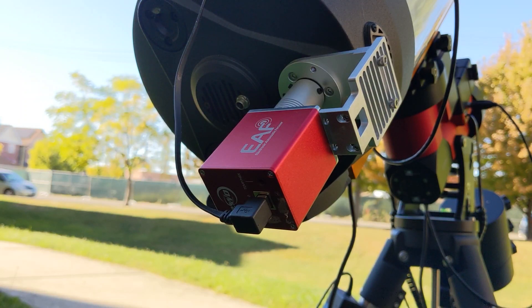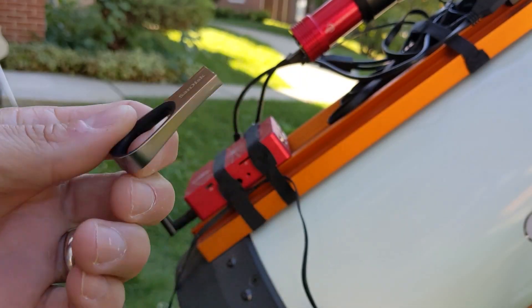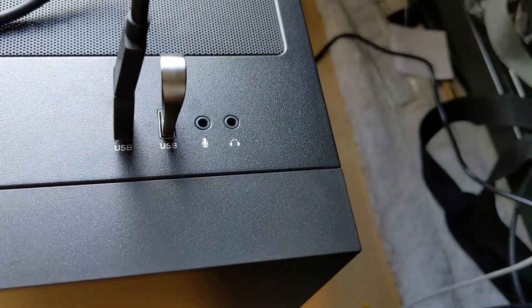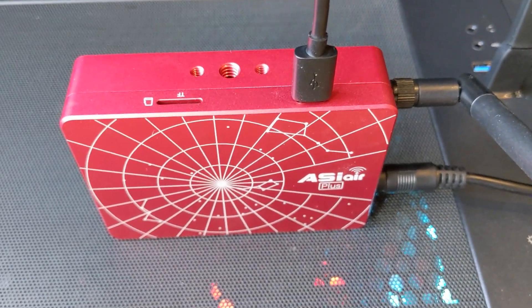From there I connect the USB from my electronic autofocuser, or EAF, into one of the USB 2.0 slots. I've also got my thumb drive in there for storage. One of the big upgrades for the Plus is the 32 gigs of onboard memory. A thumb drive is easy to take out and plug into your computer, but if you're accessing the onboard memory, you need to have the ASI Air powered and then connected with USB Type-C to USB Type-A.